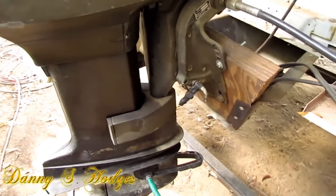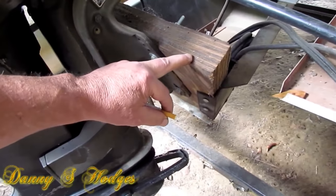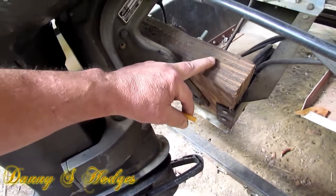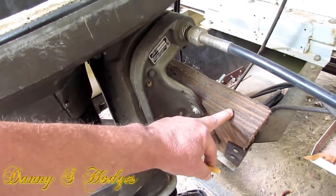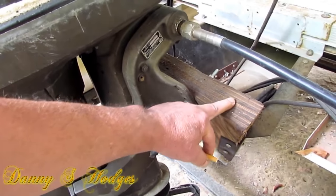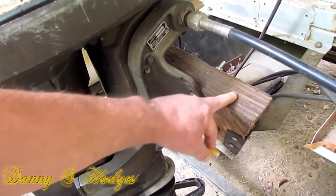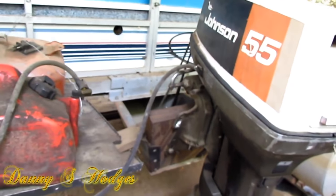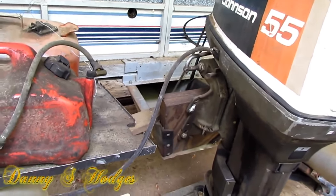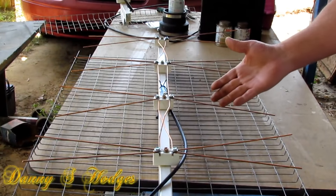I've done something like this before. See how I made this transom for this motor? I think it's three pieces of three-quarter-inch plywood. Man, you couldn't break that with a bulldozer. That's where I got the idea from — I already had the idea. I filmed this the other day but the camera wasn't filming.